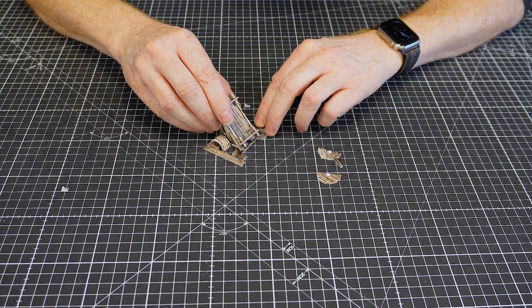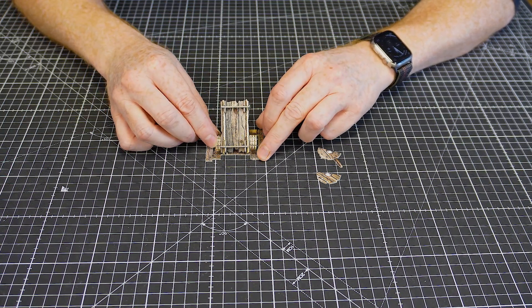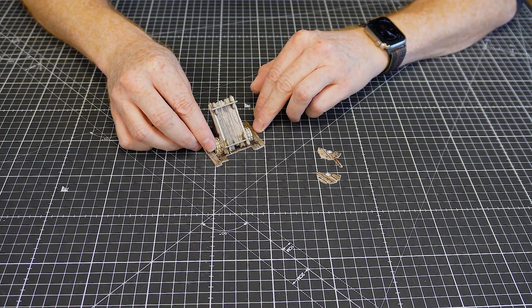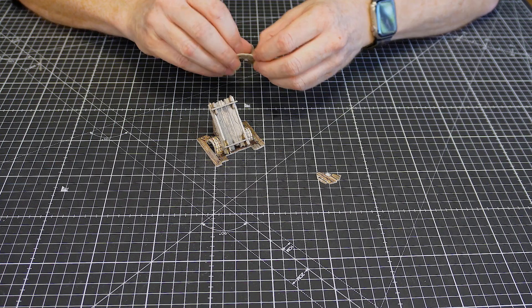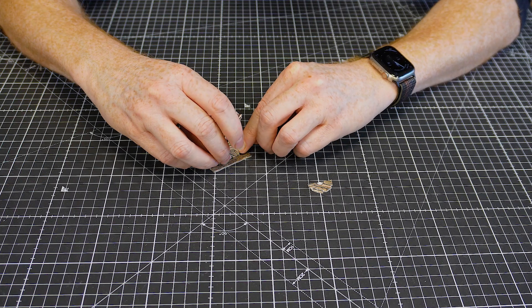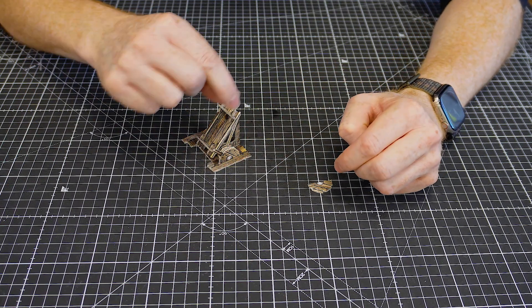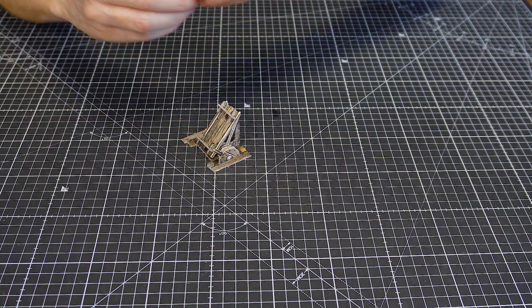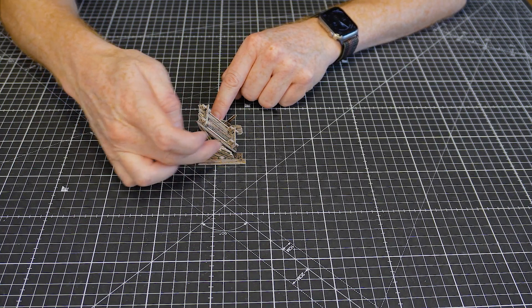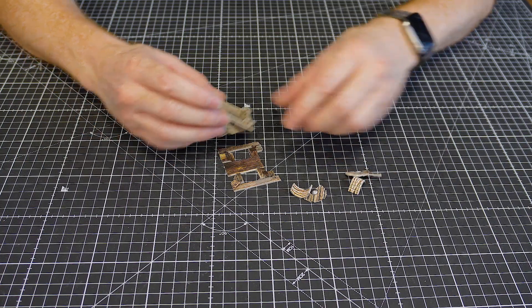Then we drop the side pieces in — one here and one here — and the top piece fits on like so. On one side you have a handle piece that creates the wheel used to operate the rack, and on the other side is the same without the handle. I'm going to glue this all together to make it nice and secure.